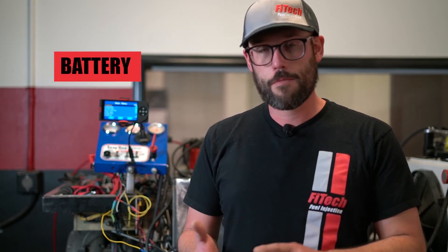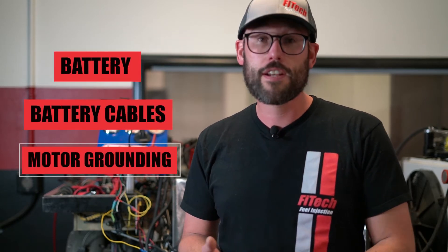So if you got the black screen, or even a blank one, here are some of the things that we need to go forward to check. This includes the battery, the battery cables, and the grounding of the motor.